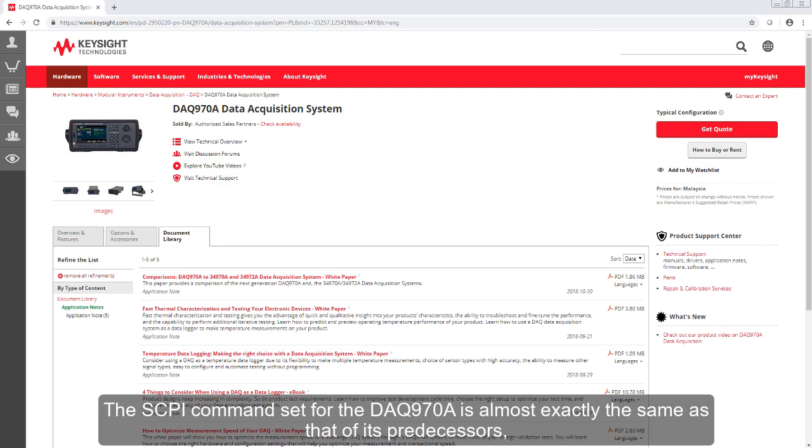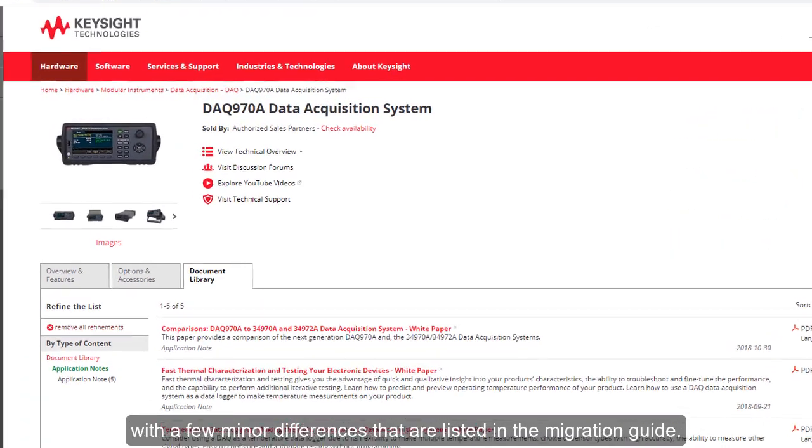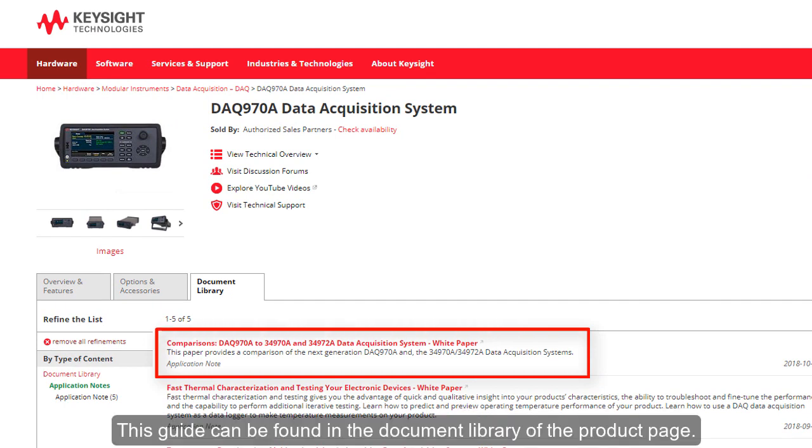The SCPI command set for the DAQ 970A is almost exactly the same as that of its predecessors, with a few minor differences that are listed in the migration guide. This guide can be found in the document library of the product page.